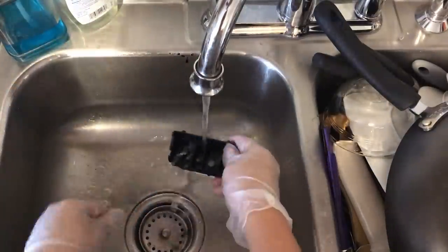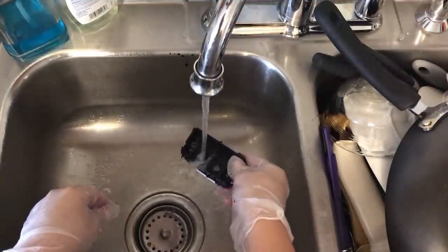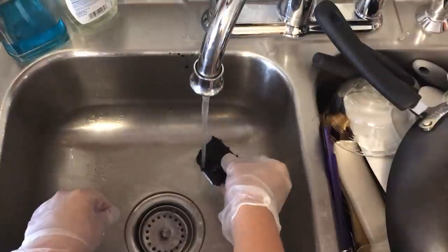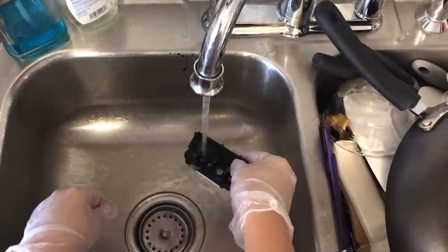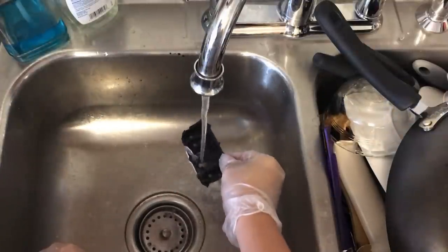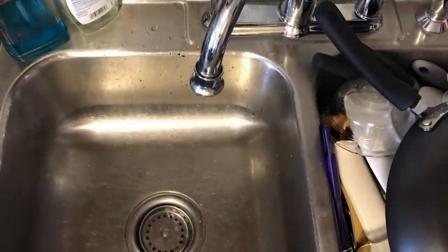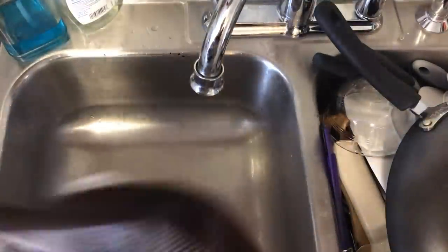Now we are going to turn on the hot water and place our printhead directly under there. Make sure you swish your printhead back and forth so that the water runs through every single one of the ink dispensers, so that in case there's any ink trapped in there it runs through. The hot water helps to dissolve anything that is stuck in there.